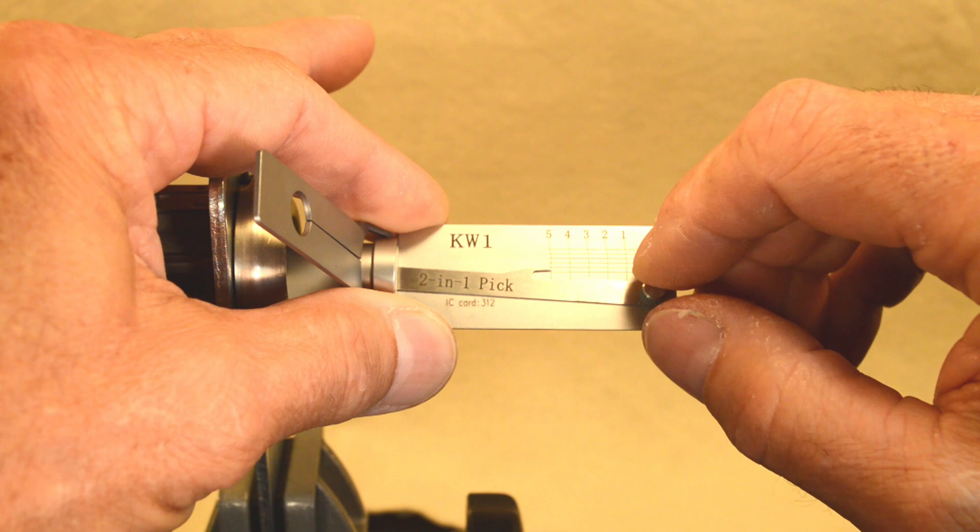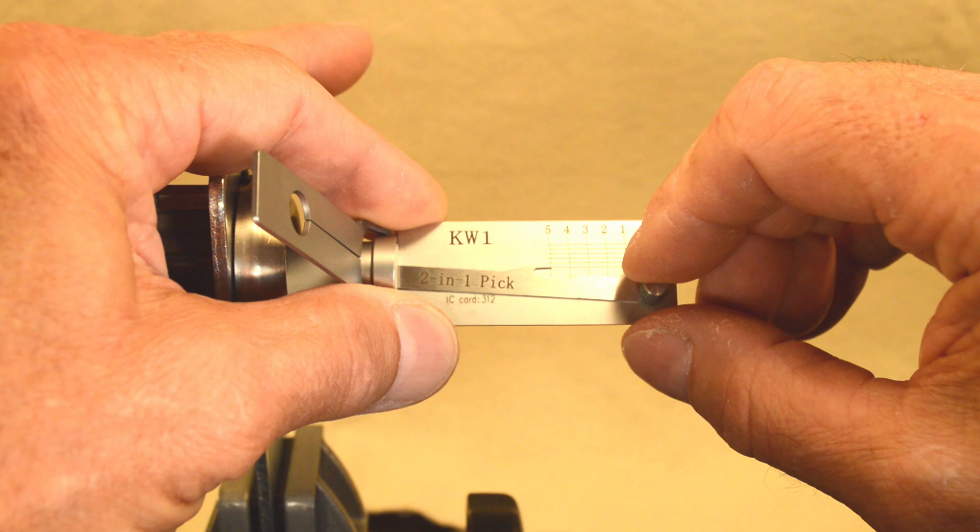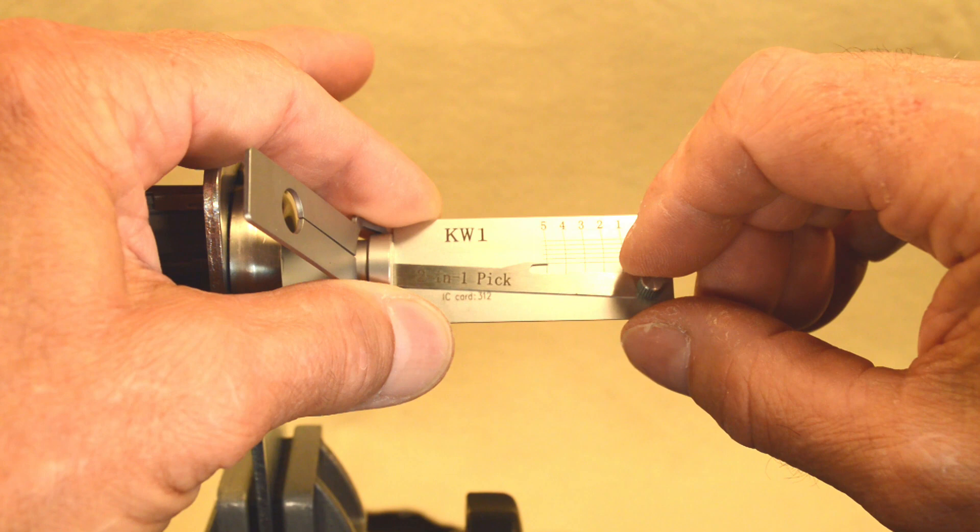Once again: three, five, six, two, one. Sometimes, if you notice, it's better to hold the pick directly center in the keyway to ensure an accurate read.